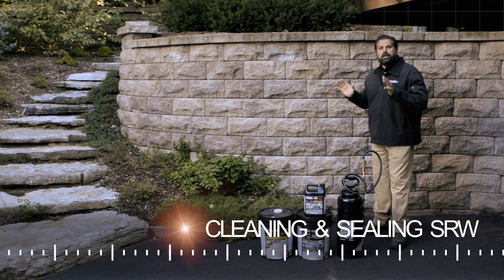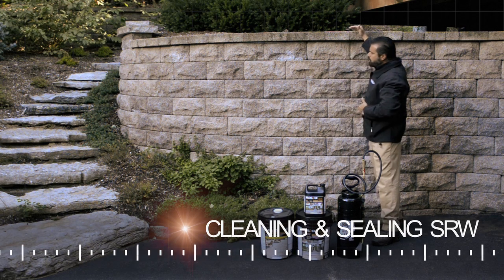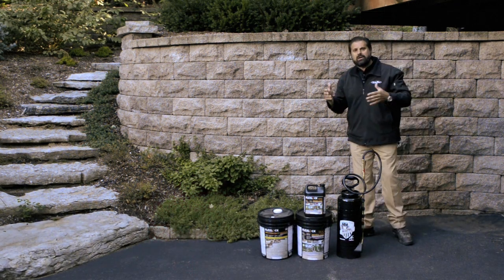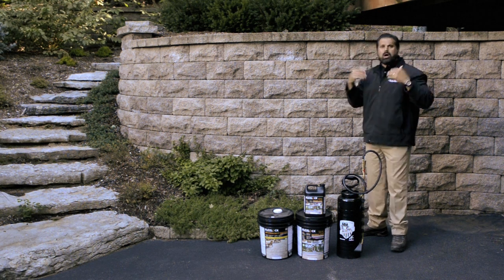We're back on our project from four years ago, a retaining wall project. We built a couple of tiered walls and one taller wall. We called the homeowners and asked them if we could come back out and assess the performance of these structures. They said you're welcome to come back.